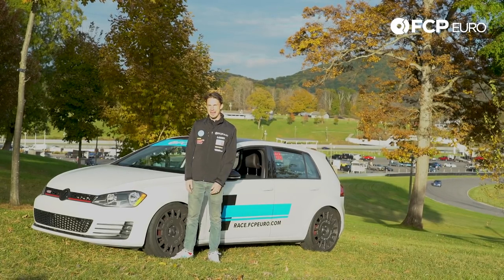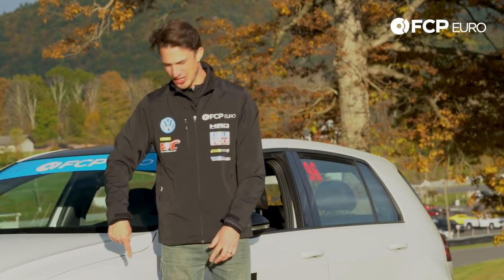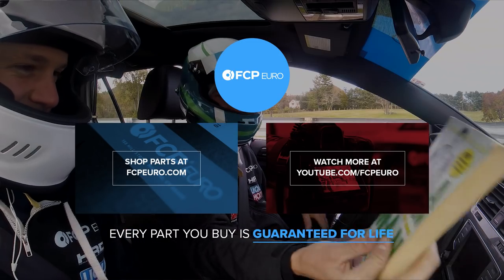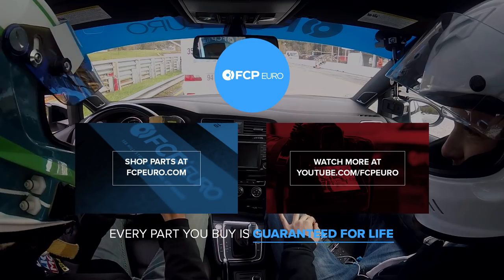Alright YouTube, that's been a wrap. Two seconds a lap just from suspension mods. Good stuff. This is how you go fast.